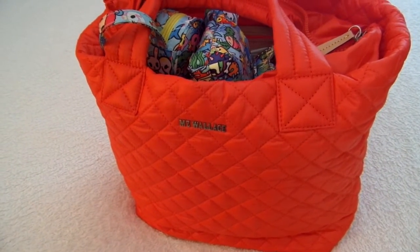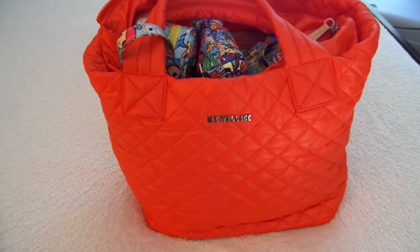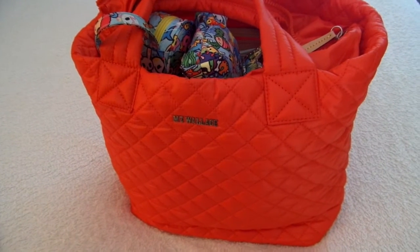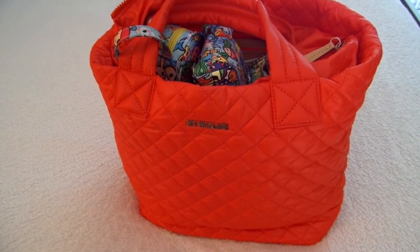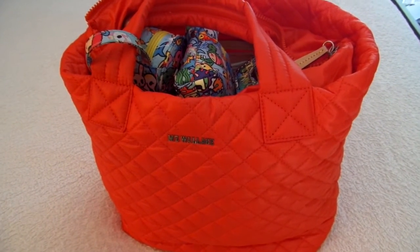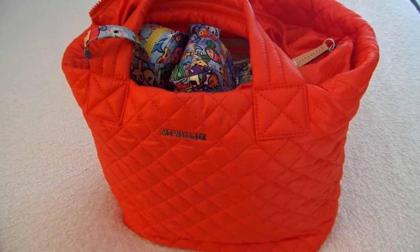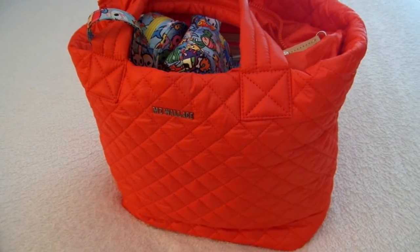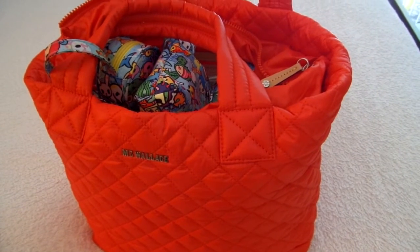Hey guys, Gator Mom here. Happy Friday. I'm doing a quick review for you today on the MZ Wallace Samal Metro Bag. The color is papaya on this one and I'm getting ready to run out for an afternoon with the kids. I thought I would quickly record since I have all three of them home with me this summer - it's been super fun and really crazy and chaotic, so I apologize if I'm slow on the videos in the coming weeks.